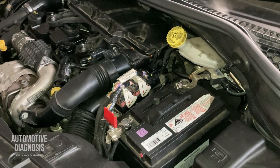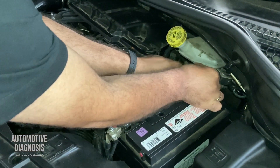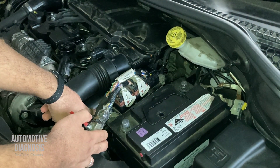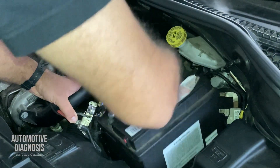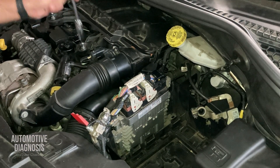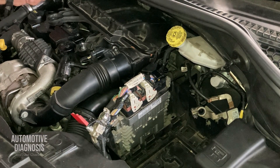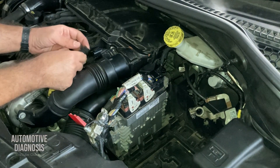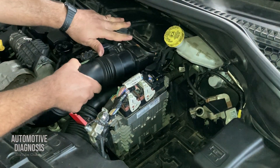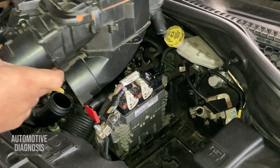Let's start removing some components to reach the coolant temperature sensor. I need to remove the battery because the temperature sensor is located down there. Let's also remove the MAP sensor connector and the air filter housing.